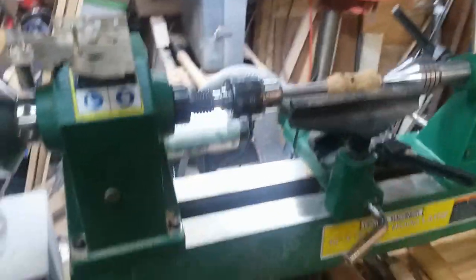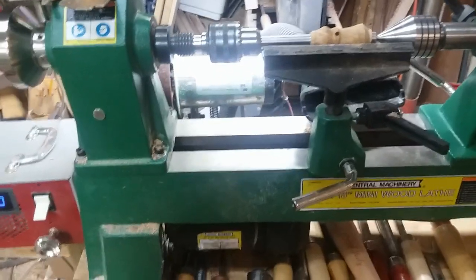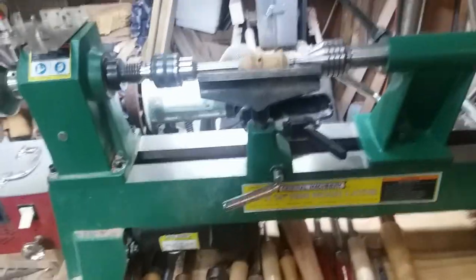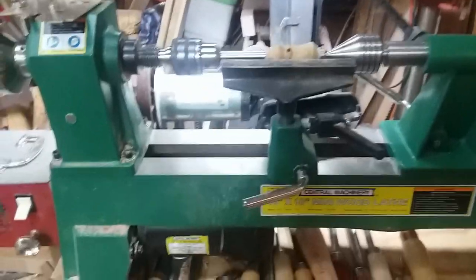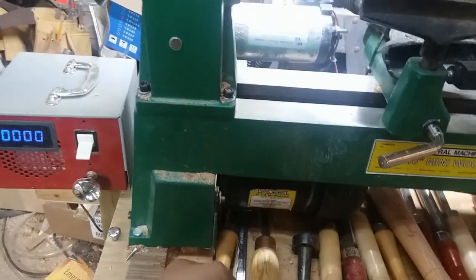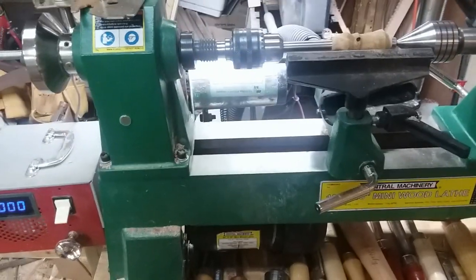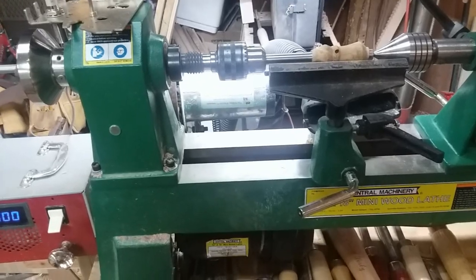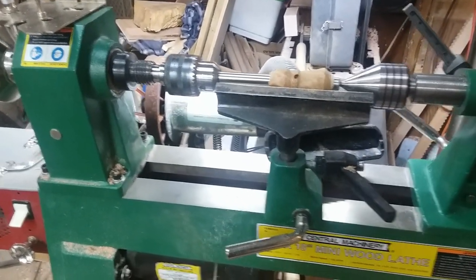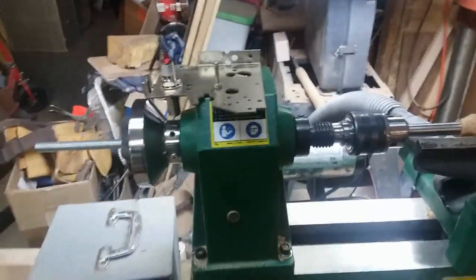Hey everybody, welcome to the workshop of the Jack Pine Savage. Today I want to show you the modification I made to my Harbor Freight mini lathe. This is your typical 10 by 18 Harbor Freight mini lathe. It's got five speeds, and to change the speed you have to loosen up that nut, raise up the motor, and change the belt. That's okay but it's just not very convenient and it's time-consuming. So what I did was put a different motor on it and made it variable speed.